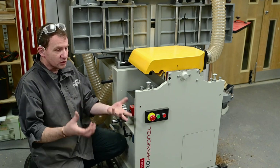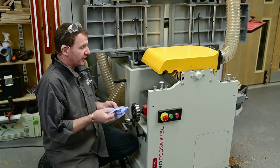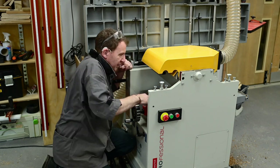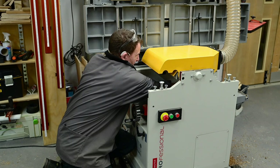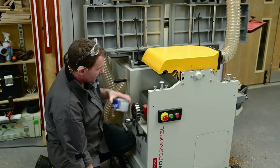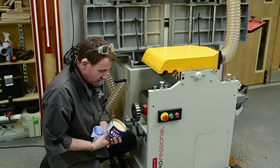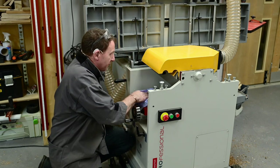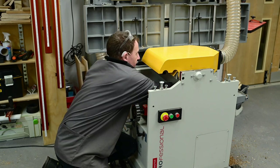Before we start the thicknesser, let's clean the bed. The thicknessing bed takes a lot of residue off the timber coming off the surface planer and can get a little bit sticky — it'll make material stick and won't slide nicely. So a little bit of resin cleaner to wipe that and get rid of the debris, then some workshop machine wax applied with tissue paper — this will help the material glide.